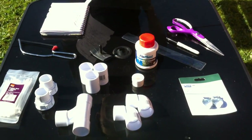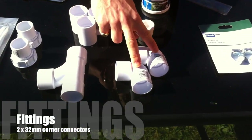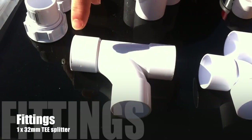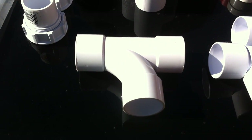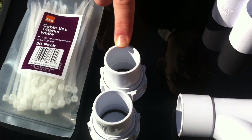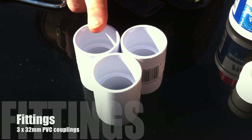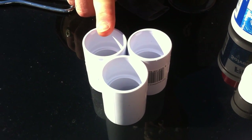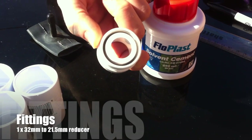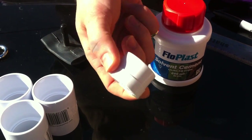To hold together all of the pieces of pipe you're going to need these fittings: two 32mm corner pieces, a 32mm T section, two 32mm end caps, three 32mm junction connectors, and one 32mm to 21.5mm reducer, also known as a waste reducer fitting.